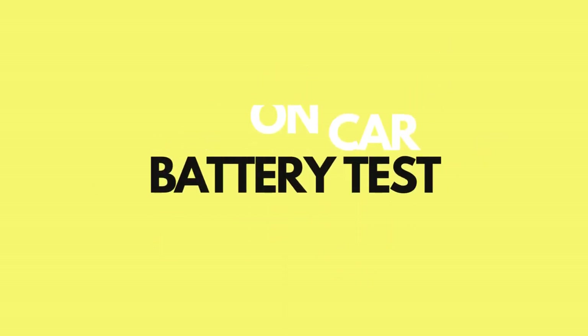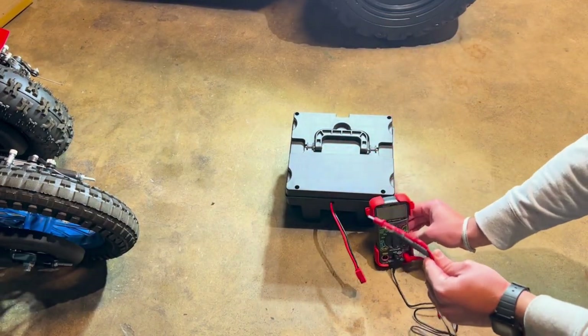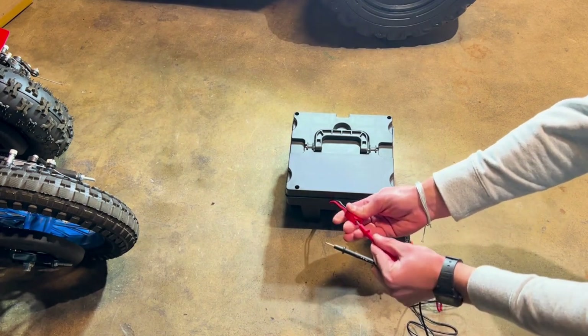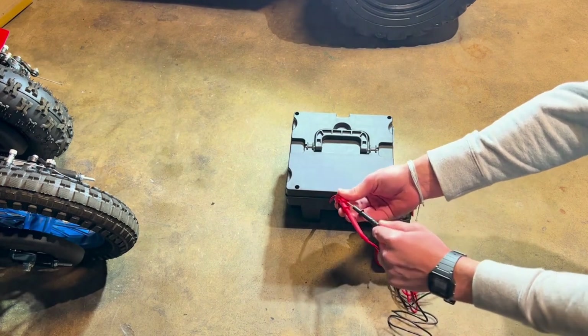Today we will be testing out the battery on your Ryder toys. In order to do so, we will need a volt multi-reader. Align and connect the red and black multi-reader wires to the corresponding colors on the battery plug.